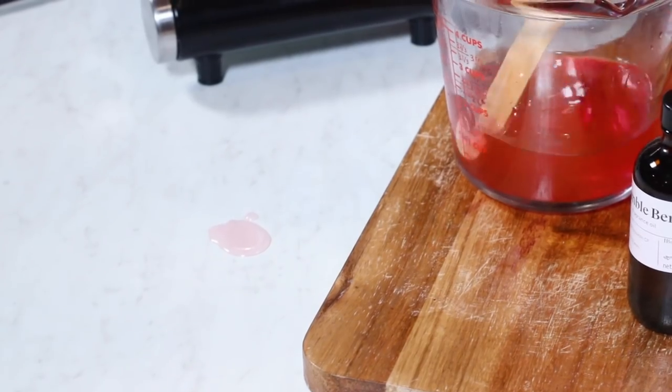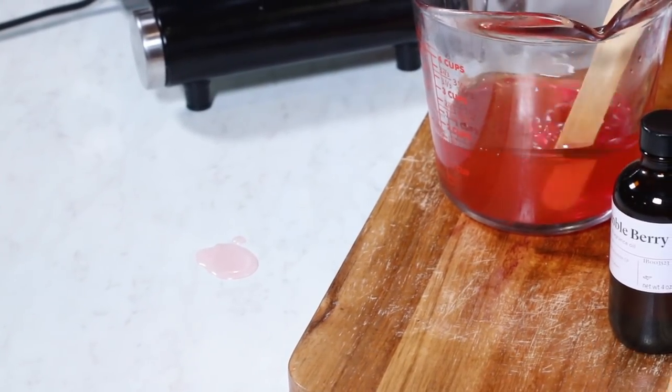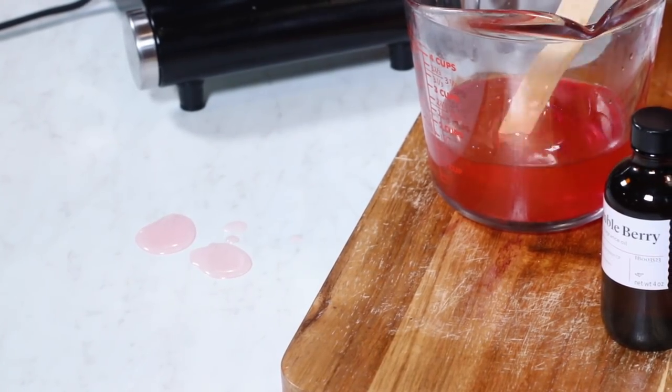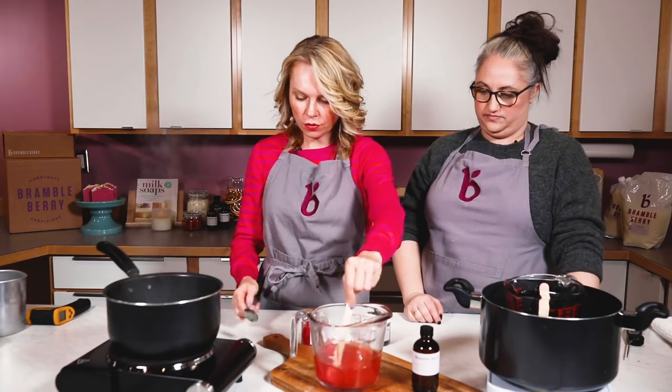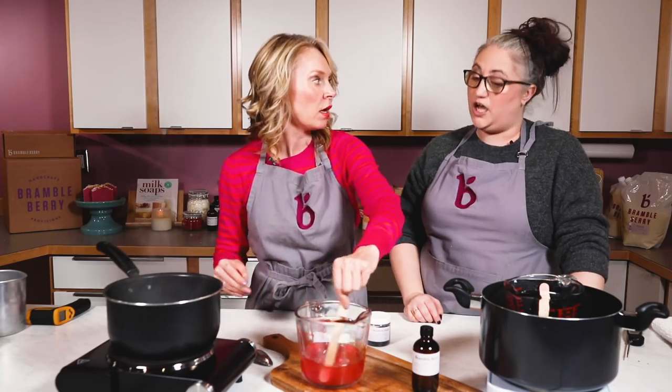As it gets a little bit harder and cooler I can see that pink color is really shining through and it's really pretty. I feel good about this color. So now we want the fragrance to go in at about 185 degrees Fahrenheit.